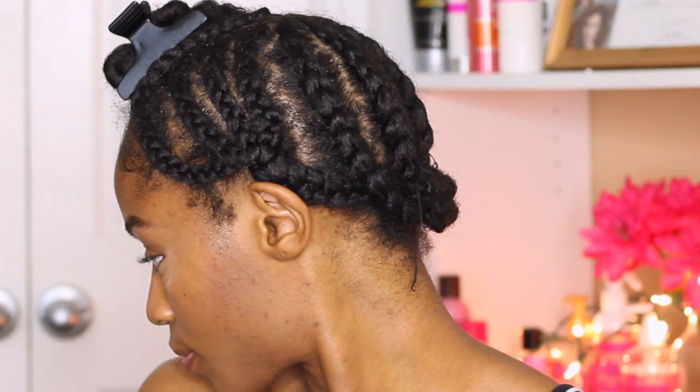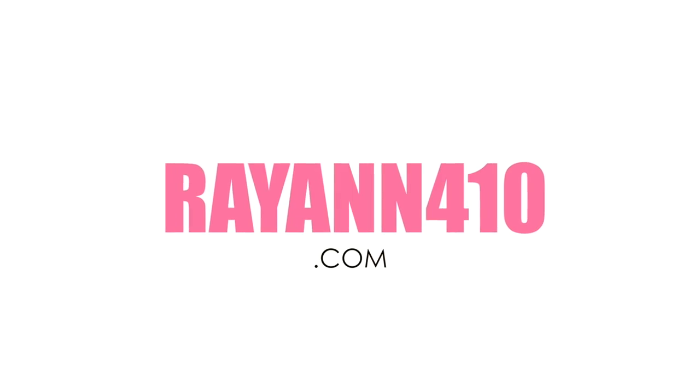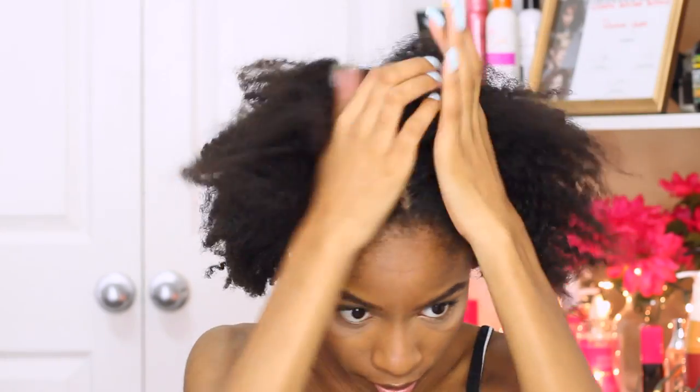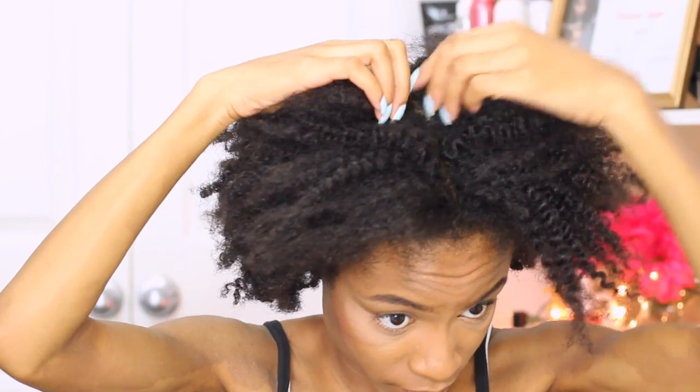Hey curlfriends and welcome back! Today I'm going to show you guys my braid pattern for a middle part U-part wig with leave out. You guys know I have super thick hair. I like to start off on really old stretched hair — this is a really old twist out and I just took it down from my hair protector cap.